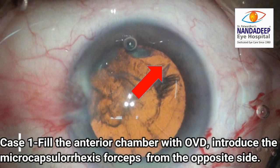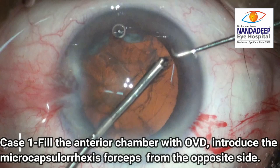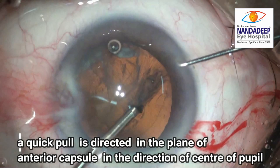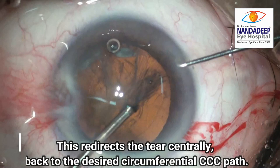In the first case, the CCC has already extended to the zonules. We fill the chamber with a viscoelastic and introduce the microcapsulorhexis forceps from the opposite end, for the optimal angle of approach to apply traction. After holding the flap, a quick pull is given to the capsule directed to the center of the pupil. This movement forces the capsulorhexis back to a continuous curvilinear shape. Again showing the movement in slow motion for better understanding.